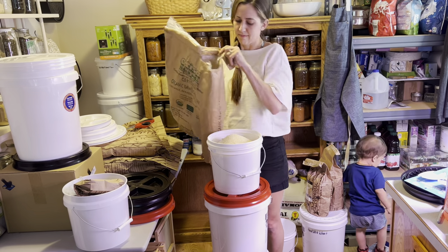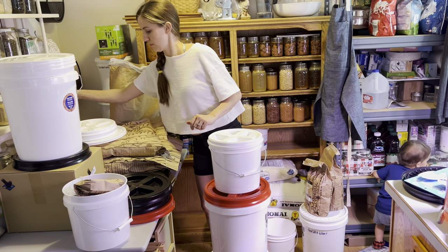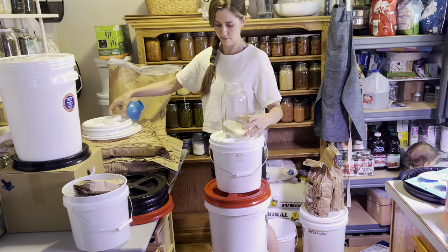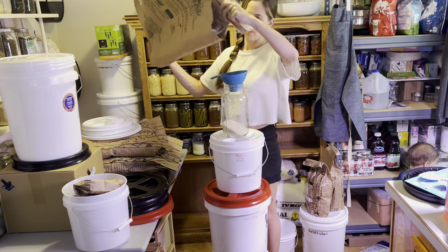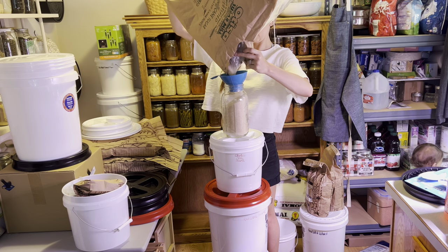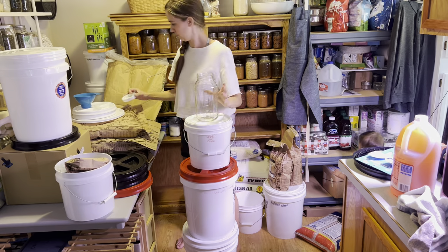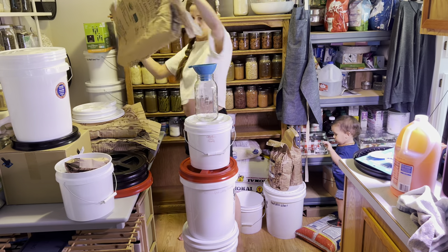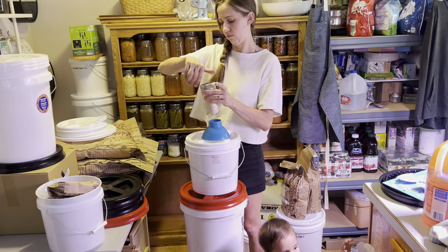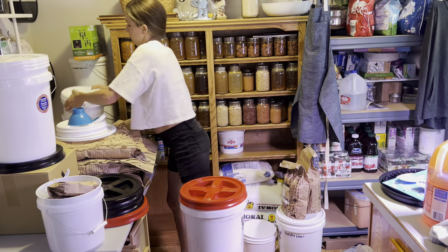I'm shaking it down in this 2-gallon storage container. This 2-gallon bucket I ordered from Azure Standard, as well as the Gamma Seal lids for the 2-gallon buckets — those also came from Azure Standard. I'll link those down below in the description, along with a link to Amazon for the 5-gallon bucket lids, so you can have options. We're finishing this off in a pint-and-a-half mason jar that I'll keep on the countertop for tabletop serving.